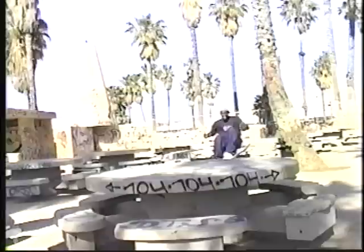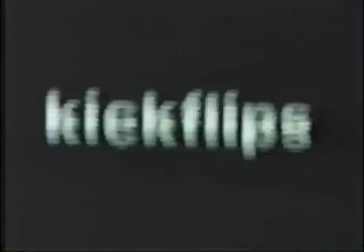My name is Kareem Campbell. I'm explaining the kickflip. The kickflip is another variation of the ollie, except you're flipping your board.